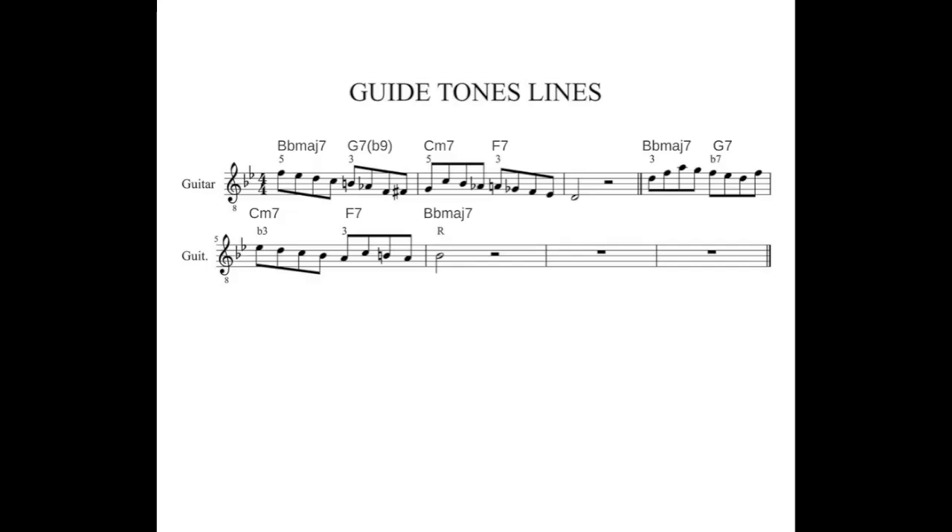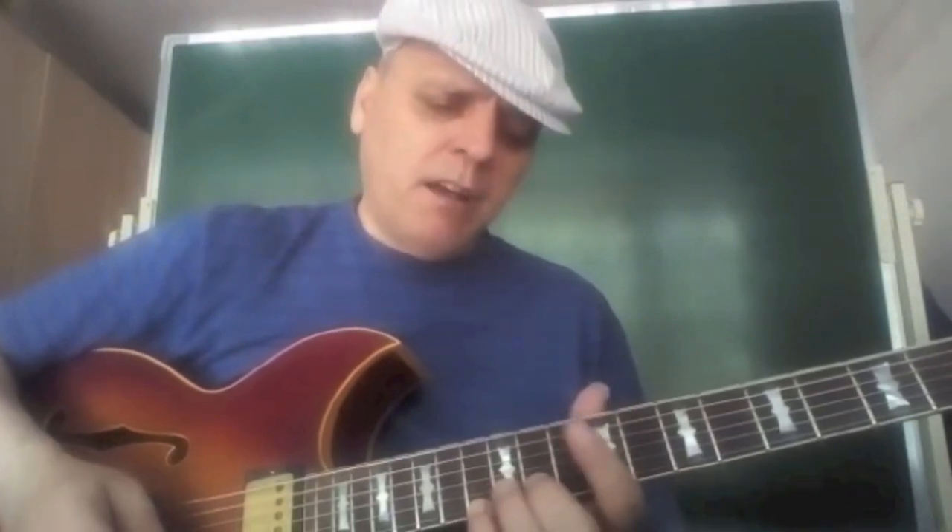Approach number four, again on the A section of the tune, the first eight bars. It's based on the guide tones, mainly the thirds and sevenths of each chord. I have a special phrase I took from a great guitarist, Don Mok, which he called master melody. It's based on the guide tones, starting from the fifth of the first chord, Bb, note F, and by going down, targeting mostly the thirds of every successive chord.